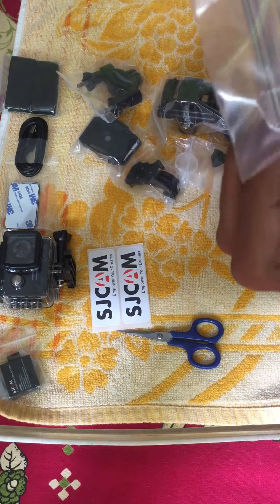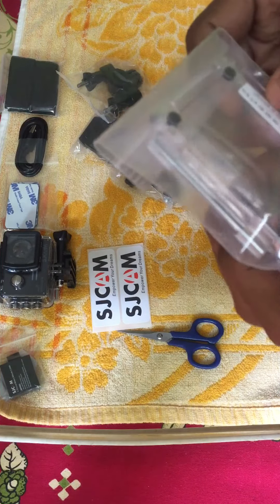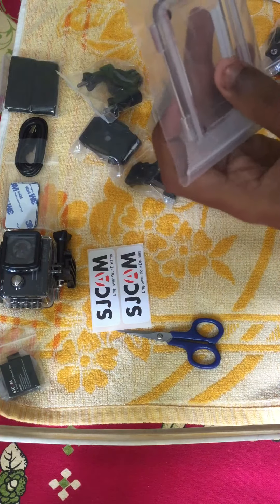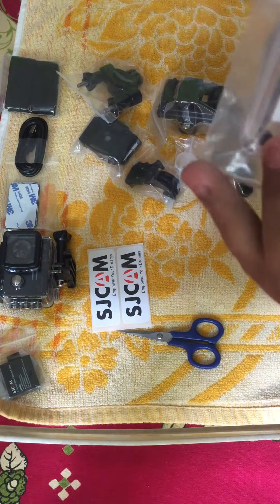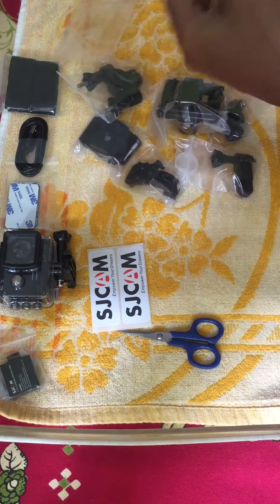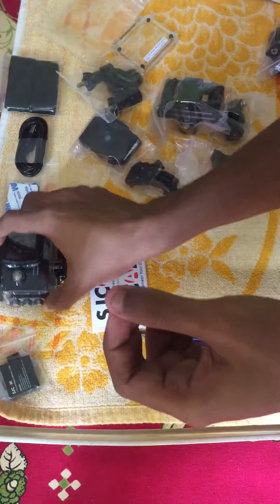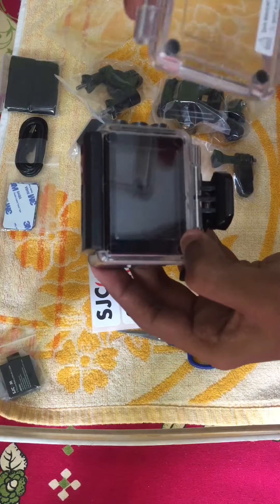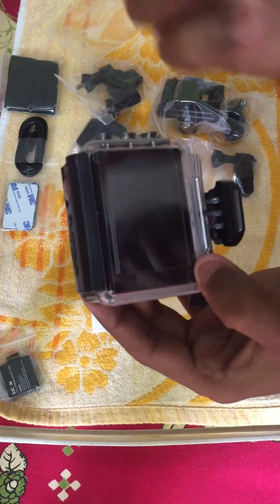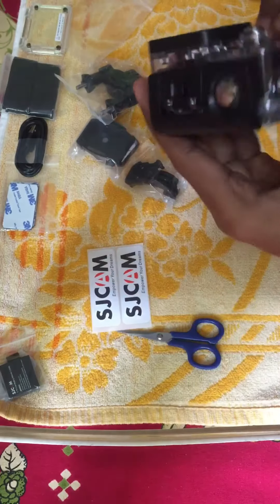This is the spare waterproof case back door with holes. If you apply this, then your camera is not waterproof because there's a hole in it — as you can see. This case is waterproof, but if you apply this mount it will not be waterproof. The hole is there for audio purposes, I guess.